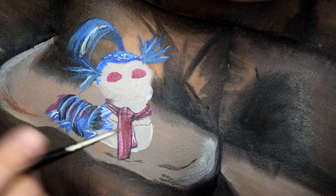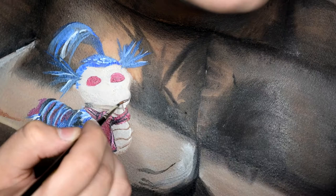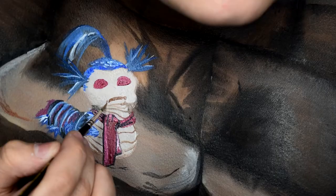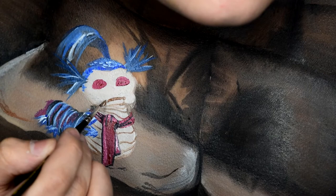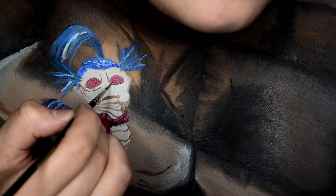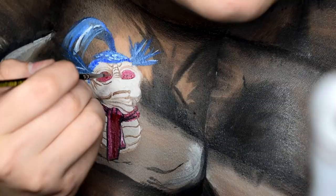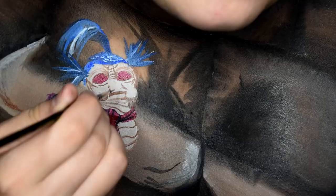For all of the marks on his body, you're going to want to take some brown with some white to make it into a tan body paint, or just use a tan body paint, and go ahead and draw all of those on. He's also got a lot of angry wrinkles on his face — don't forget those nostrils.